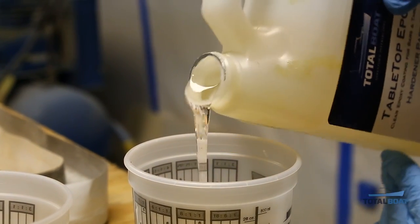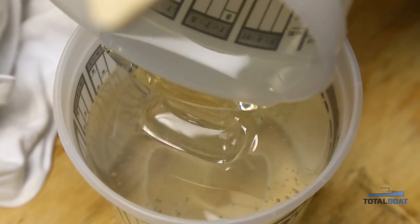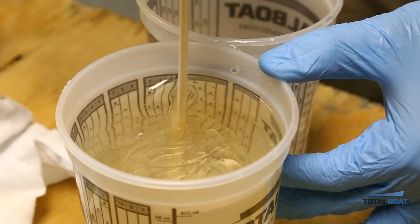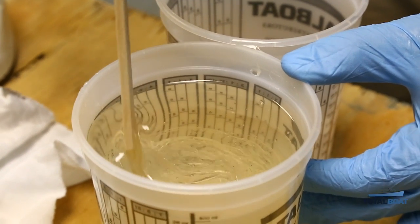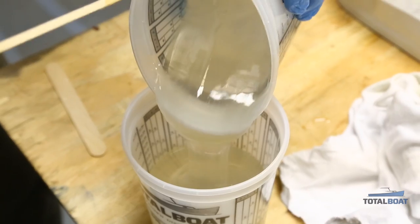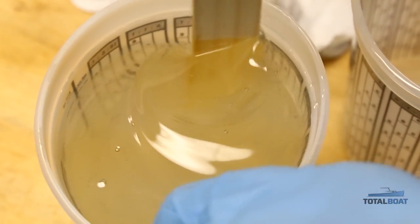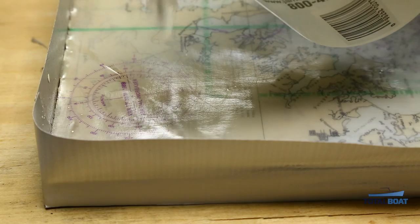One mixed gallon of TotalBoat epoxy covers about 10 square feet of surface at one eighth of an inch. As you mix part A and part B together, take your time and mix slowly — you don't want bubbles. We poured from one cup, stirred hard, then poured all the contents back into the first cup and stirred again. Once thoroughly mixed, we let it sit for a few minutes so bubbles and air could pop out the top — the fewer bubbles, the better as we pour it in.